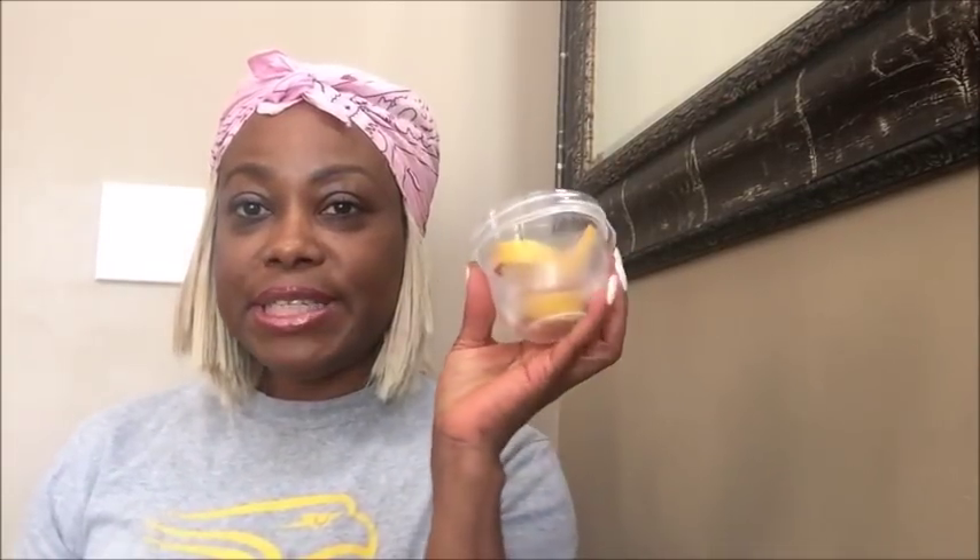Today I am going to teach you how you can detoxify your body and cleanse your entire system from your feet at the comfort of your own home. The first thing we're going to be needing is some sliced up lemon — I have some sliced up lemon here.